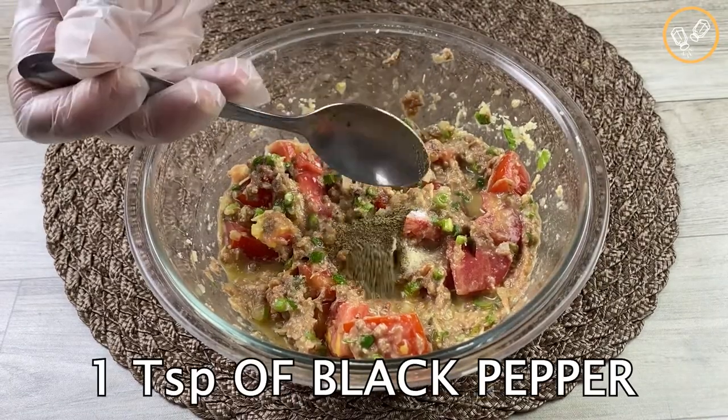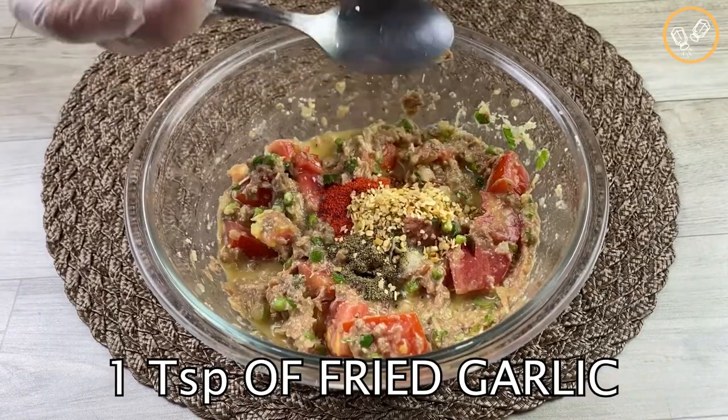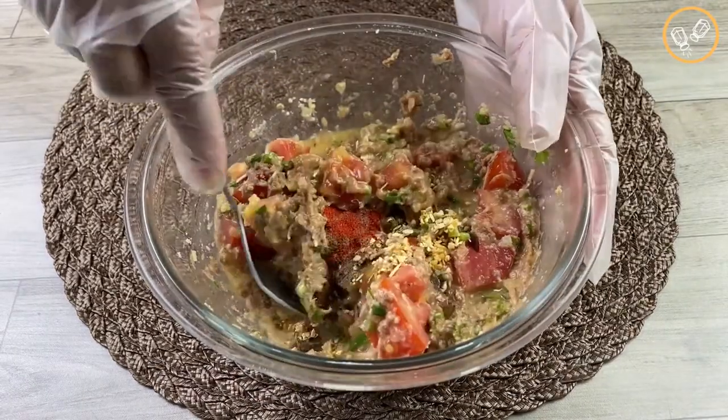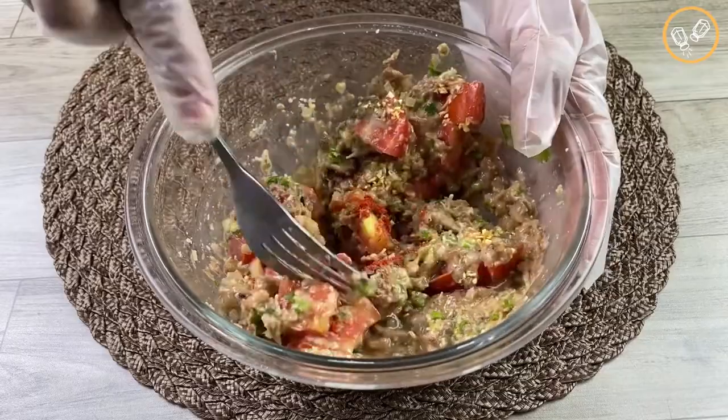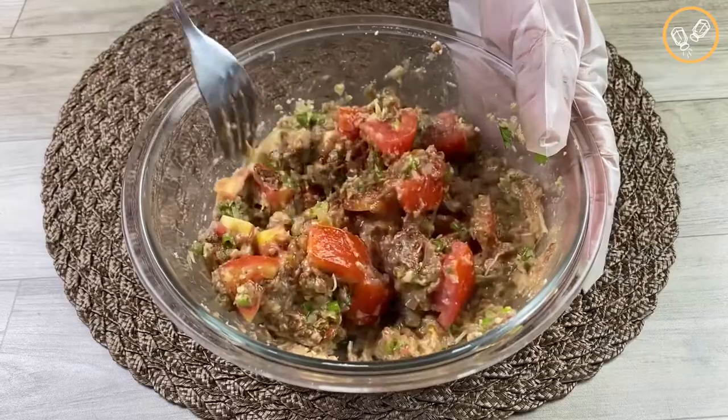Now it's time to season it. Let's add one teaspoon of salt, one teaspoon of black pepper, one teaspoon of paprika, and one teaspoon of fried garlic. Let's mix it again to incorporate all these ingredients.